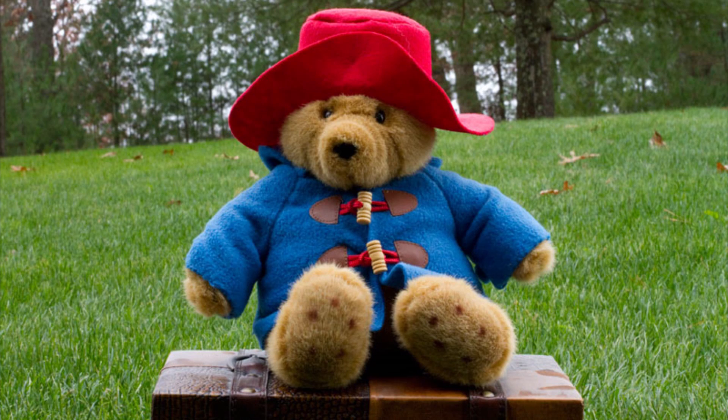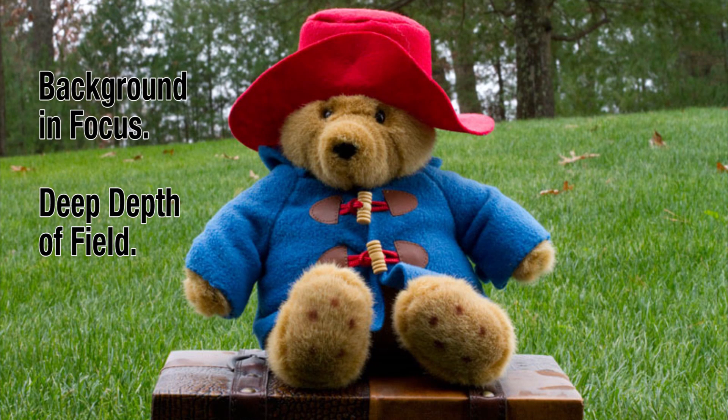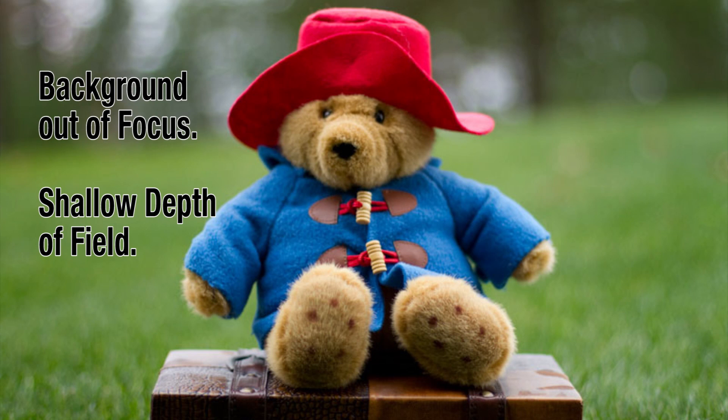Let's say you want to keep everything in focus. In this shot there's no blurriness and everything is pretty much in focus — this is called a deep depth of field. Now if you want the viewer's attention to be on an object or person, disregarding the background, here's another shot focused on the subject with a blurry background. This is called a shallow depth of field.